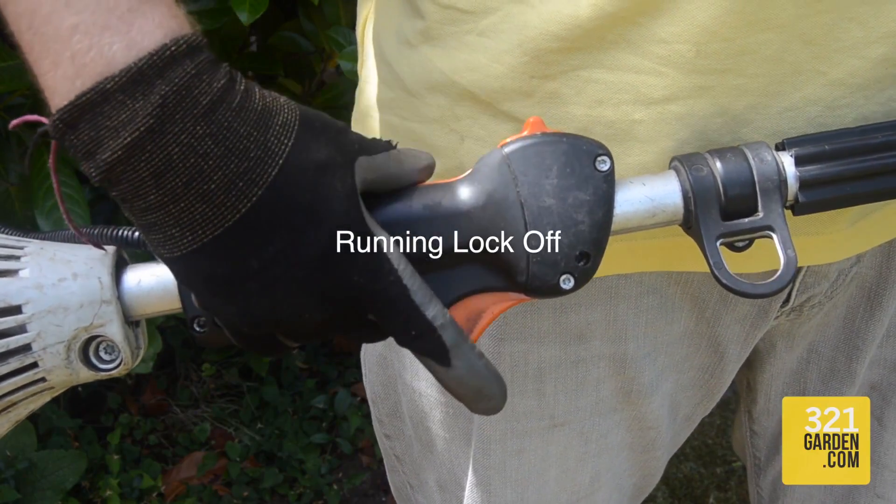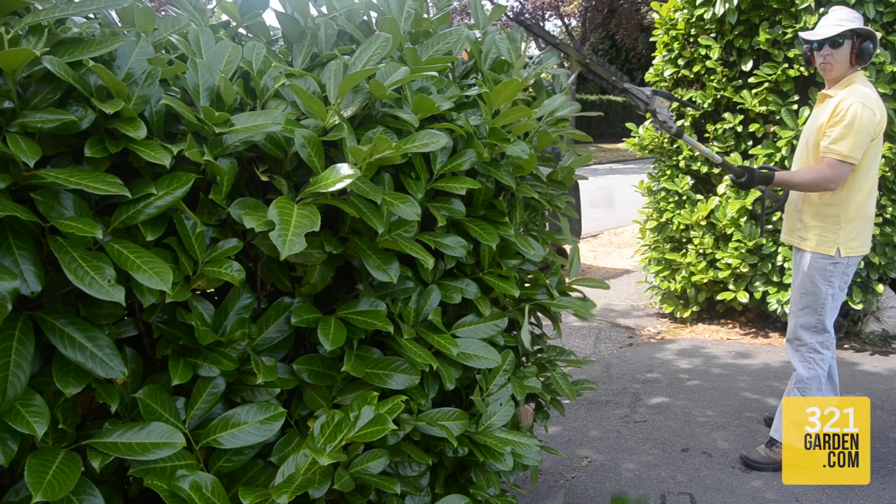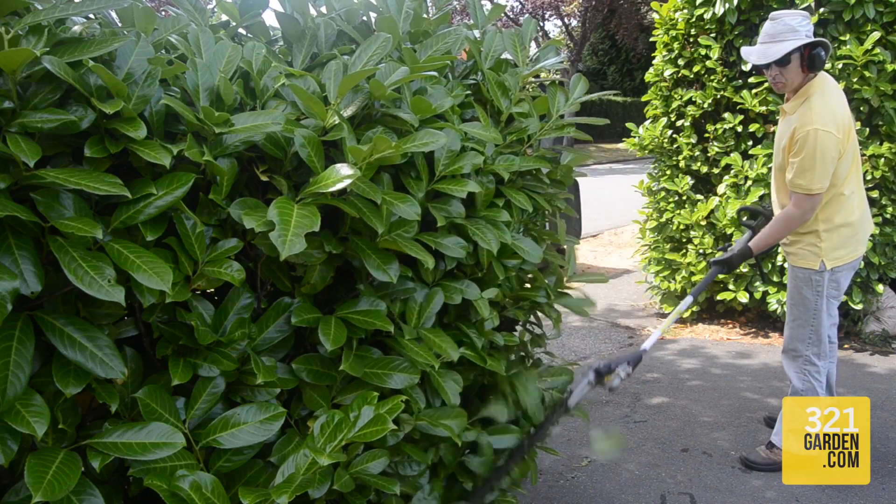Please take note that when you use the running lock, you are aware of your surroundings and especially the cutting end of the hedge trimmer, as we want to stay calm and always eliminate accidents.